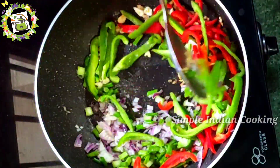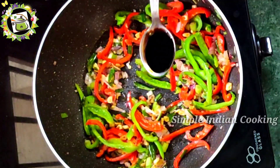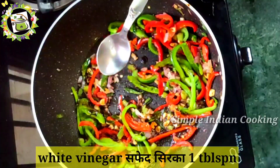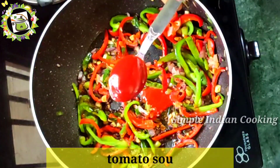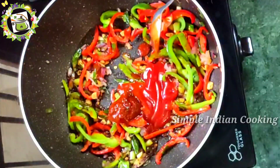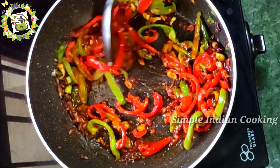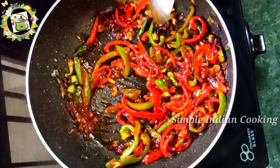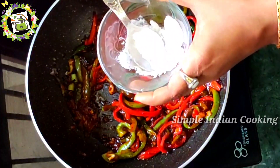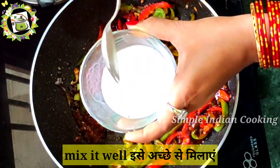After adding the onion, we will also add red pepper and green pepper. We will mix everything well. Next, we are adding some salt. Then we add 1 tablespoon of soy sauce, 1 tablespoon of white vinegar, 1 tablespoon of red chili sauce, and 2 tablespoons of tomato sauce, mixing all the ingredients together. I am then taking 1 tablespoon of cornflour and 4 tablespoons of water, mixing it well so there are no lumps — a smooth cornflour mixture is ready.